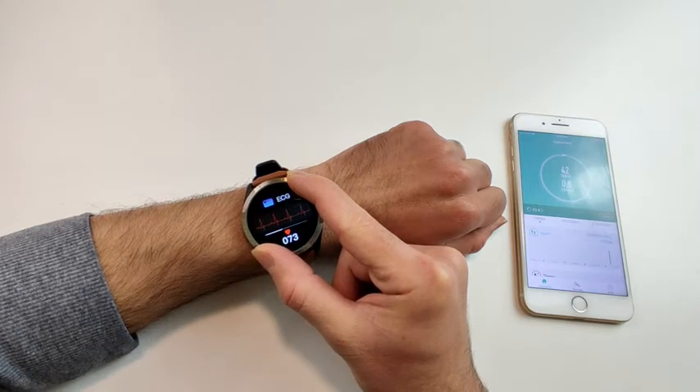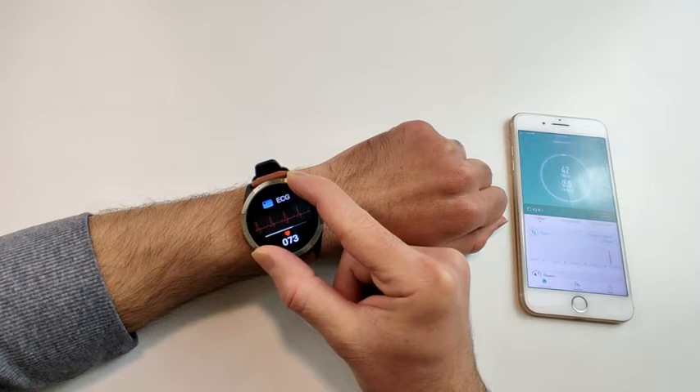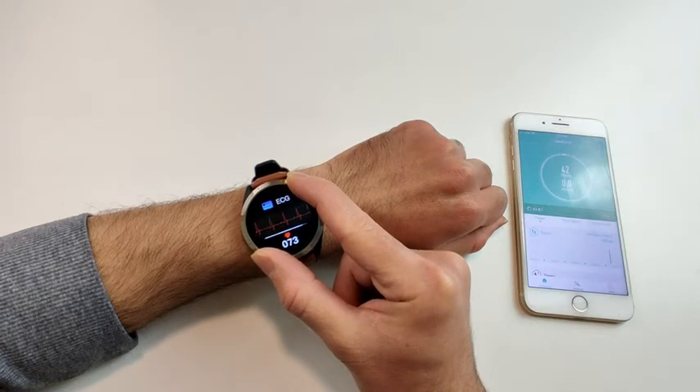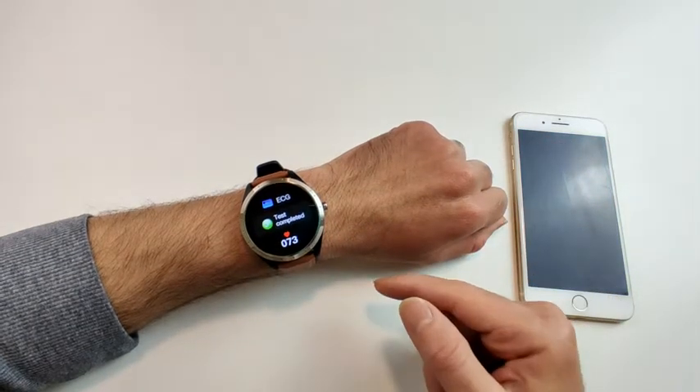Wait until the test is done — it takes a few seconds and also shows you how much time is left. The test is now complete and the heart rate reading is 73.